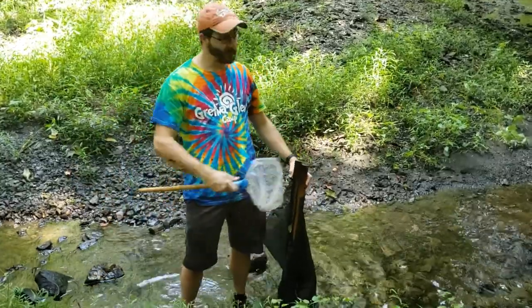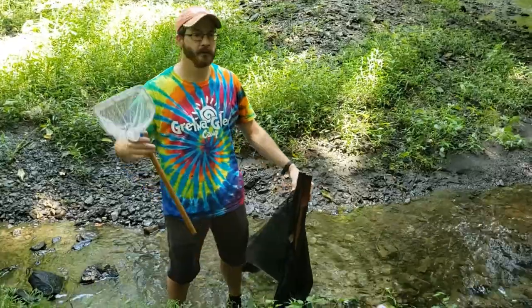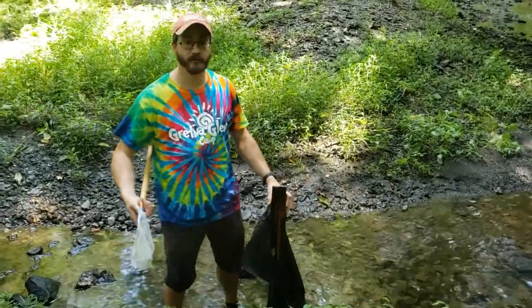Hi guys, it's Dan again. I'm in the creek here today and I'm so excited I get to spend a little time in the creek. I wanted to show you some things that you can do near to home with your friends and family.